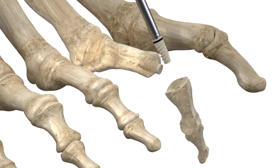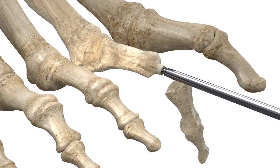Continue rotating until the implant is removed. Remove the proximal portion of the implant with the same technique.